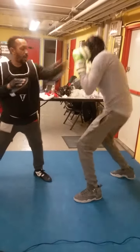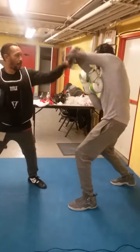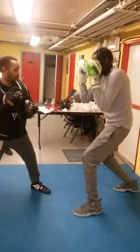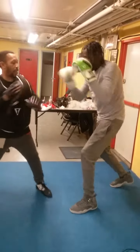Catch it. There you go. That's right. Fold. Catch it. Get it first. That's right. Let's get it right here. Fold. Catch it. Straight. Come just straight. Fold. Straight.